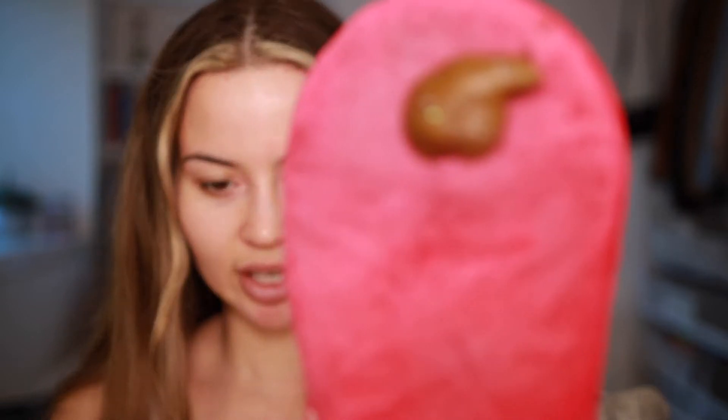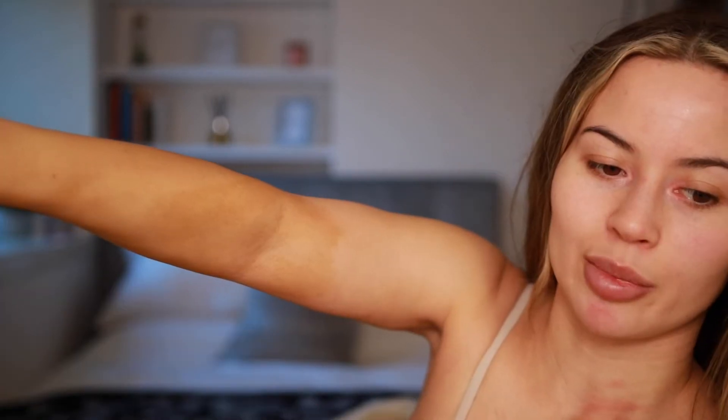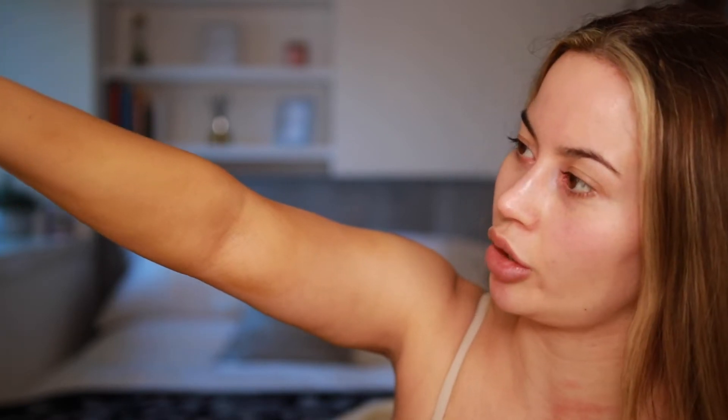Right off the bat I can tell you that this doesn't smell like a regular fake tan — it smells really strongly of floral stuff. It doesn't give you that biscuity fake tan smell when you have it on; it smells quite floral all the way through, which I really like. This is the colour it comes out after one application — from the foam alone, that's a pretty good colour for a dark tan. I don't think this tan develops, so basically what you get on your skin is the colour it's going to end up at.